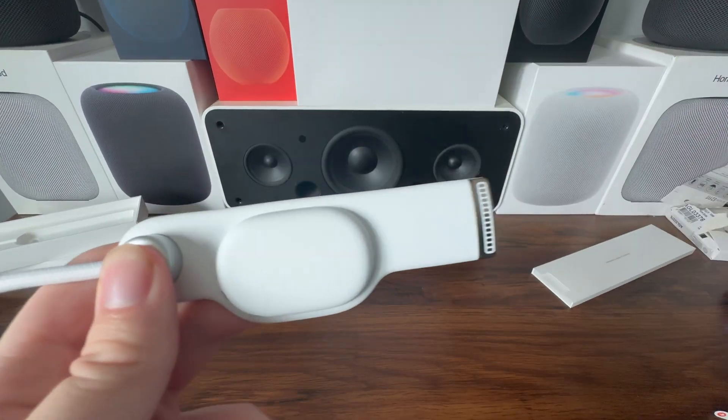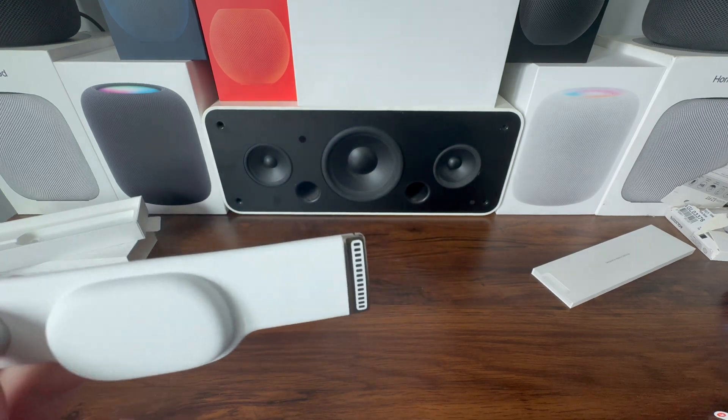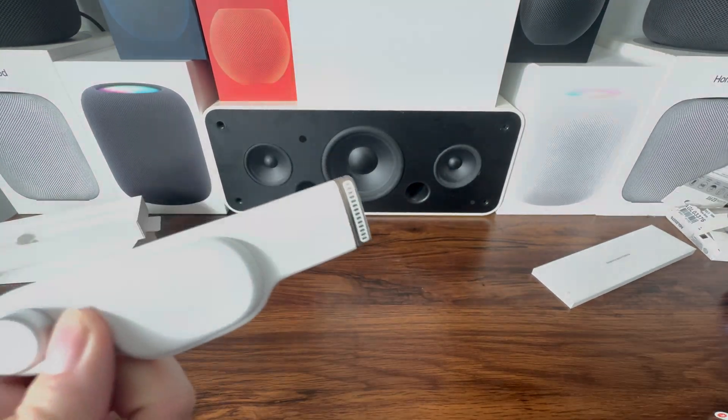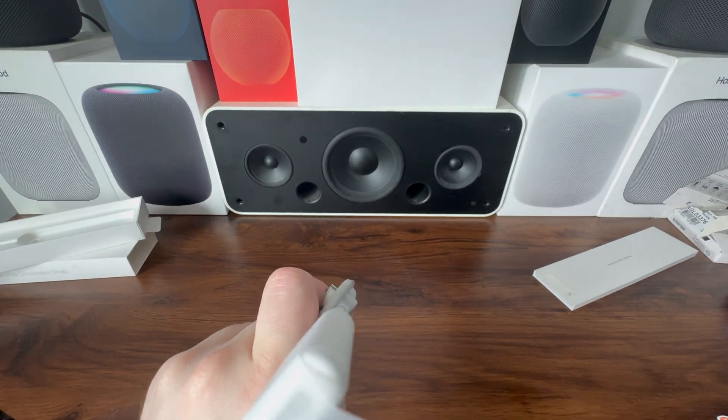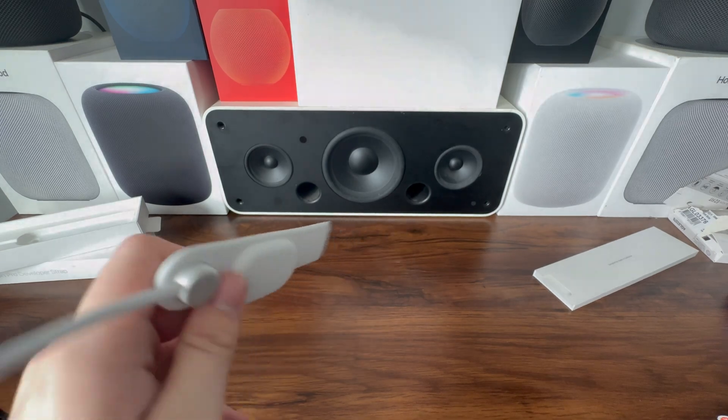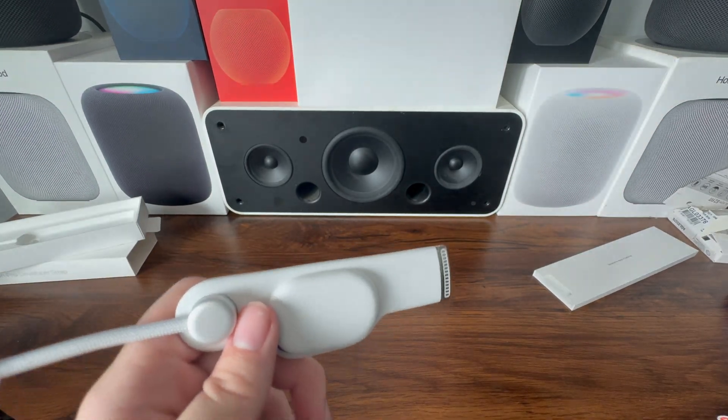So here we have it — here's the developer strap. You can see the speaker right there. This one actually has a connector on both sides because it uses more pins, I'm assuming for data, compared to a regular USB-C port. This is the Apple Vision Pro developer strap — let's get it installed.